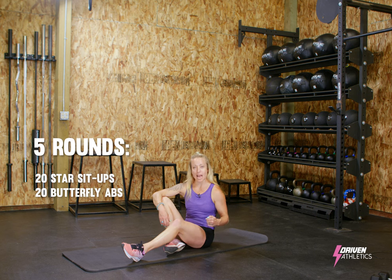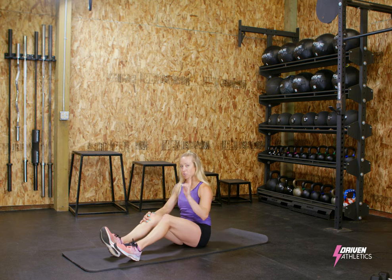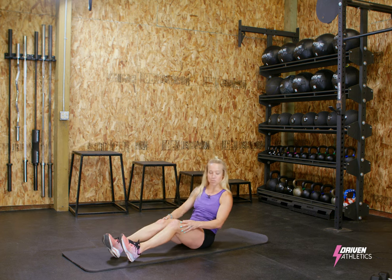Today's workout is all abs. We are taking a break from our arms and legs and getting down on the ground and moving non-stop. There's only two moves, so try to stay with me.